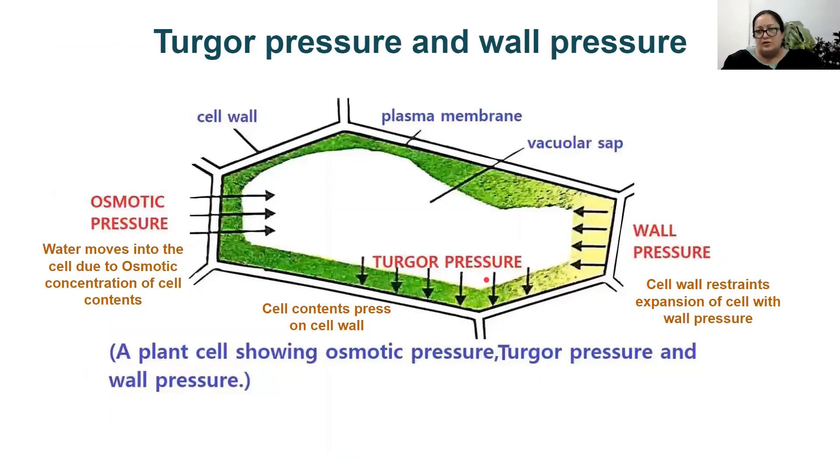Before proceeding further with plasmolysis, you need to know two pressures in plant cells: turgor pressure and wall pressure. These two terms are associated with plant cells only, because animal cells do not have a cell wall. When water moves due to difference in osmotic concentration, the cell will have two pressures balancing each other in a normal state. Turgor pressure is the pressure of the cell contents on the cell wall. When a cell is full of water, it will have a lot of turgor pressure. Wall pressure is the pressure of the cell wall on the cell contents. In any ideal cell, these two pressures balance each other, and the wall pressure will prevent the cell from expanding further.